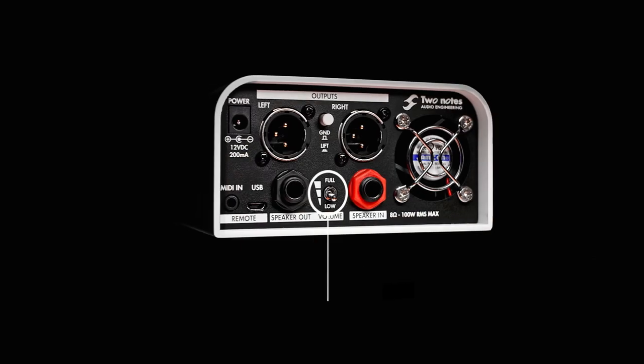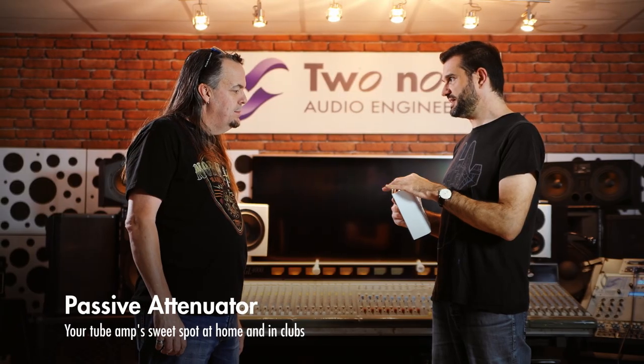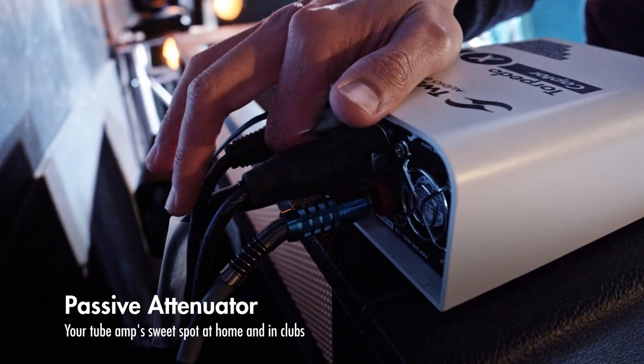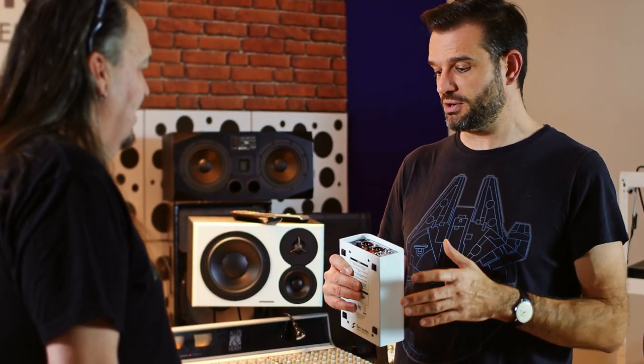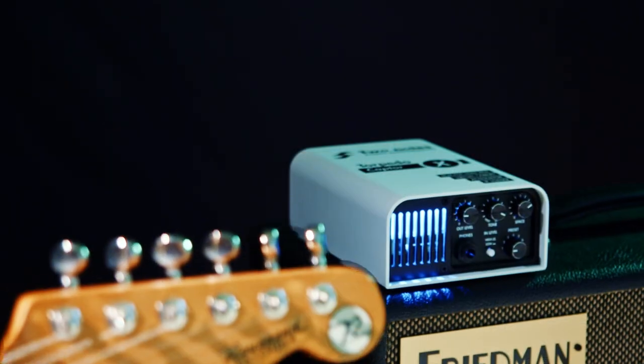One thing I noticed using the unit is that whether it was on full or the minus 20 setting, there was no loss of tone. How do you achieve that? The secret with a passive attenuator is kind of a trick — we need to actually compensate for some frequency loss. Rather than trying to make it sound exactly like your amp at a lower volume, we make it sound good at a lower volume, which is a different approach.